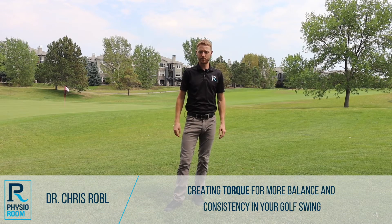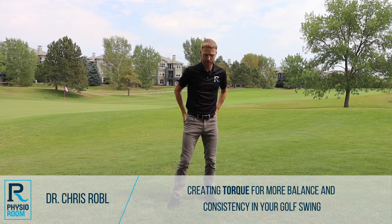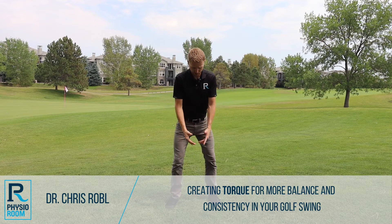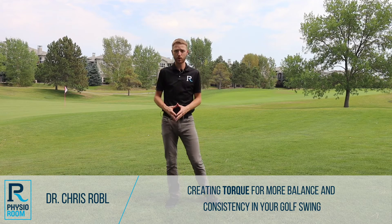Hi everyone, Dr. Chris here with PhysioRoom. Today we're going to be talking about how to get better glute activation and how to create better torque and balance in your swing so that you can stay more consistent.